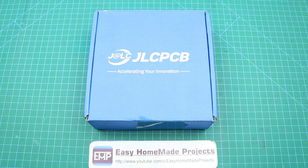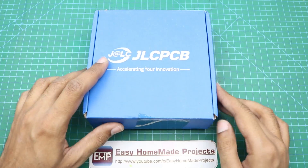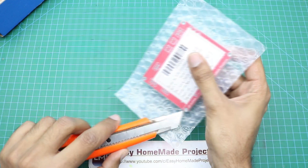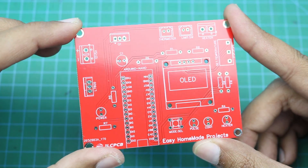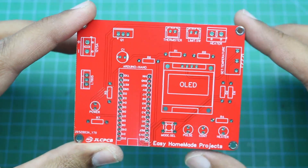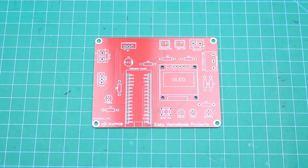After a few days I got our PCBs from JLCPCB — here is the box, let me open it to show you our new PCBs. As you can see, the build quality is really nice as always. Now we will collect all the components required to complete this PCB.